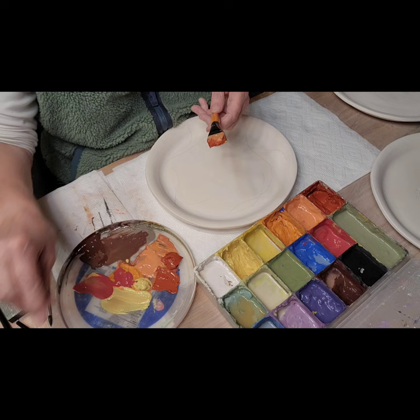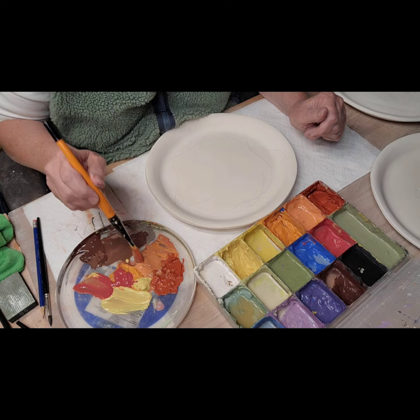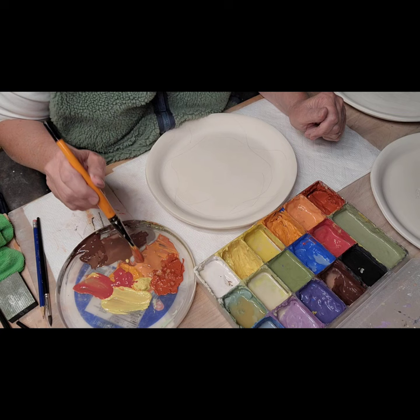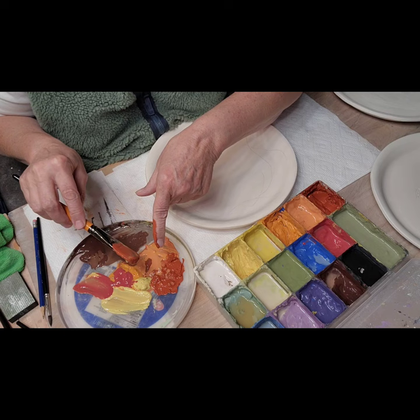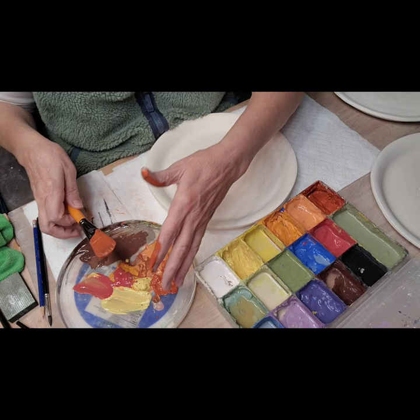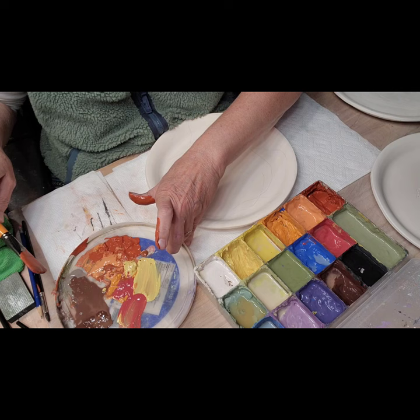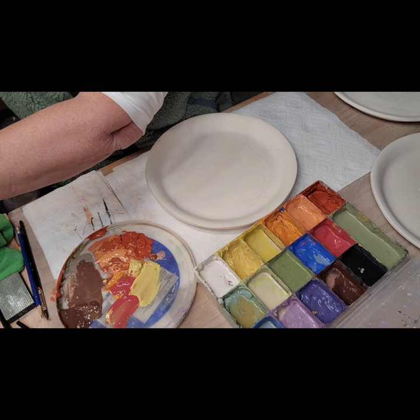Today is October 16th, still my wedding anniversary from the last video. I went out to Queen City Clay this morning to get some more clear glaze, went with my son, we picked up lunch, and then I've been glazing ever since. I'm trying not to waste any of this color - trying to squeeze it out - but I'll probably make more of a mess. I just hate to waste underglaze, as expensive as it is.